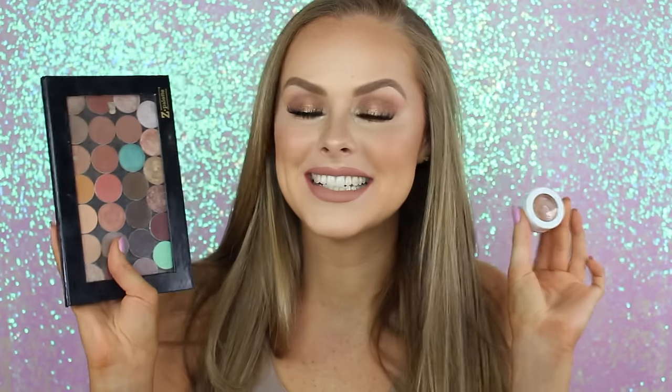Hey guys, welcome back. So today I created a kind of golden-y, glowy, bronzy look. These are my absolute favorite looks. As you all know, if you've been watching my channel for a while, you know I love to glow and I love to be bronze. So I decided to do a bronzy, golden-y eye to pair with it. I used Makeup Geek and ColourPop eyeshadows for this look — super inexpensive. If you'd like to see how I created this look, just keep watching.